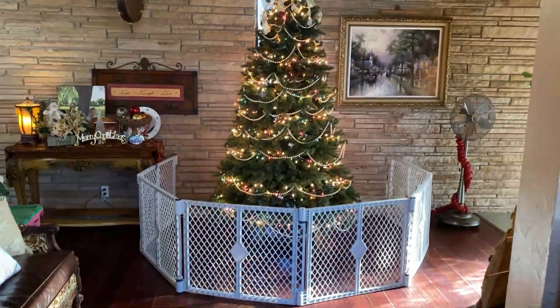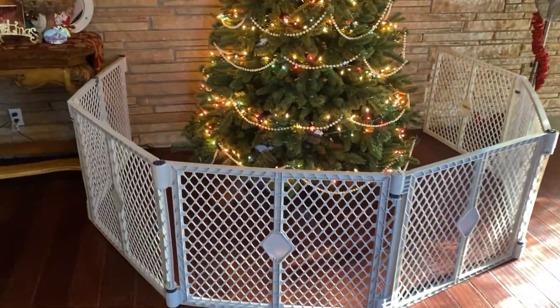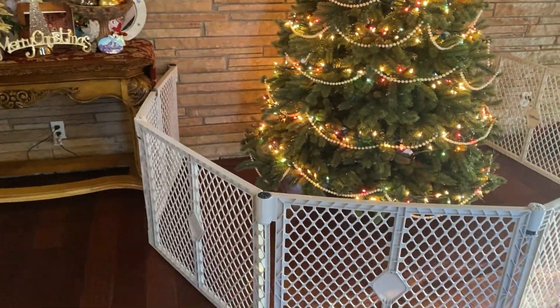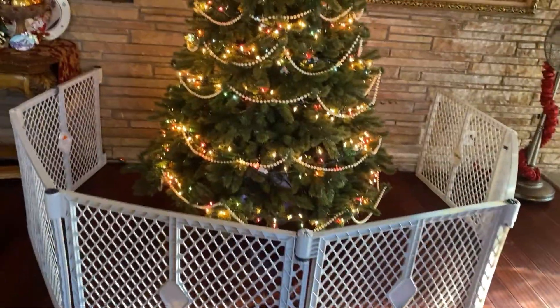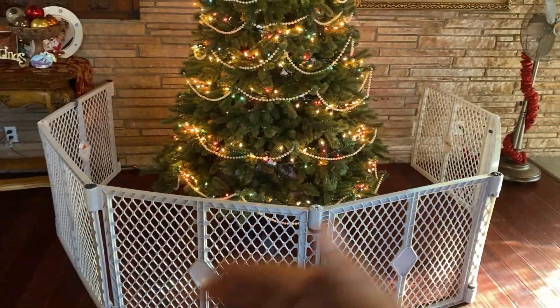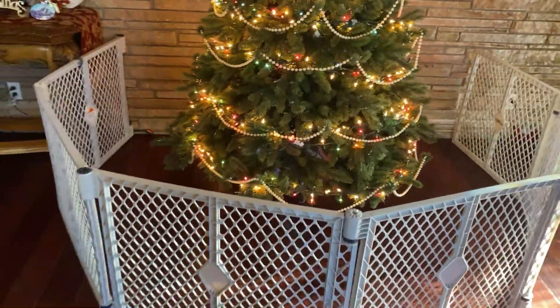Hey guys, Ratty Dog here. Just wanted to show you this fold-up playpen fence system. This is 201 inches. There are six panels and they just kind of collapse on top of each other to fold up into a flat box.